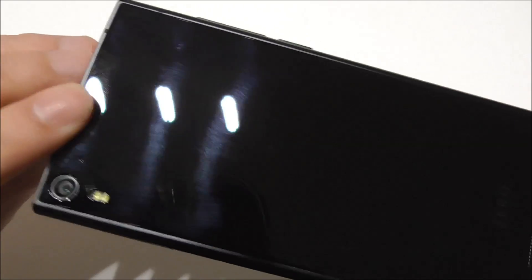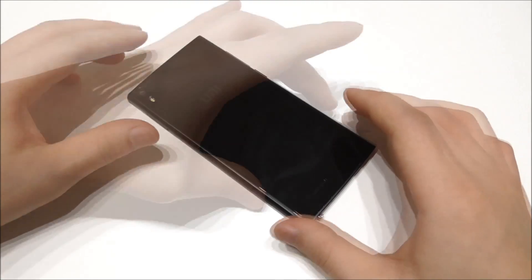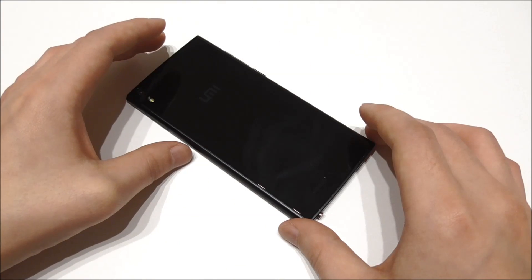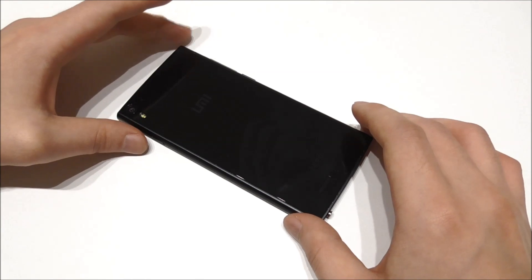You'll notice the back cover is glass — this is gorilla glass. Normally you can't remove it; this glass is glued on the back of the phone. But I will anyway show you in this video how the phone looks inside and how you can remove the battery.